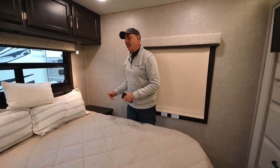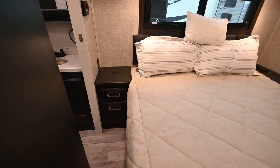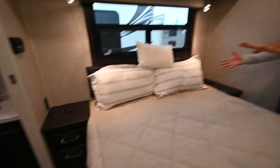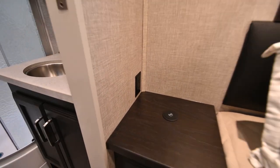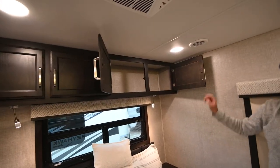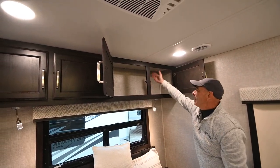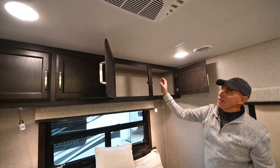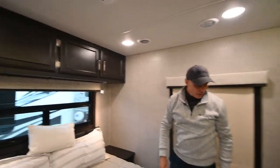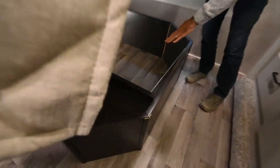Wireless charging on either side of the bed is really handy — you can lay your phone there while sleeping without fumbling with cords at night. There are also plugs on either side of the bed, so if you have a CPAP machine or need household current, you'll have it. There's additional overhead storage up here, and it's not compartmentalized, so you can put big or longer items up there, making the storage more flexible.